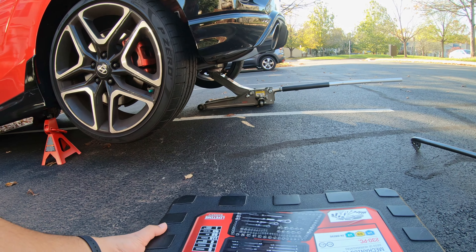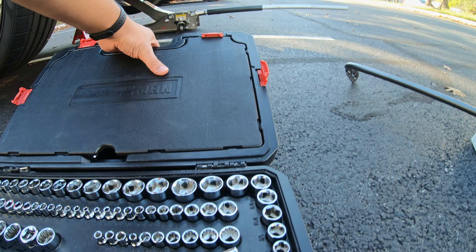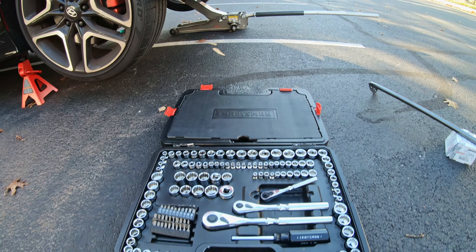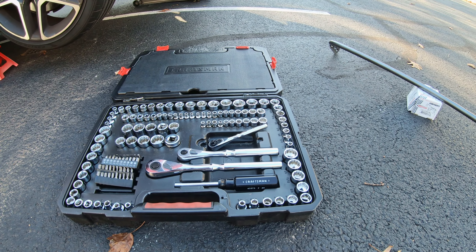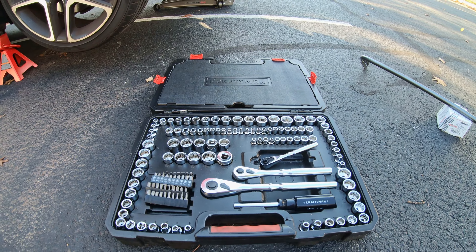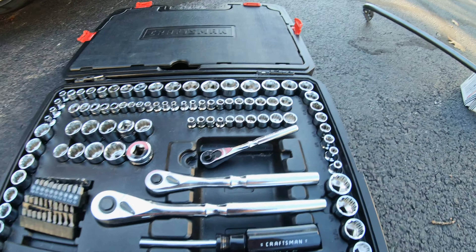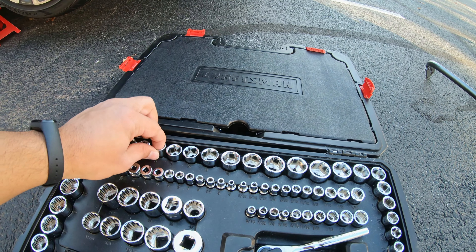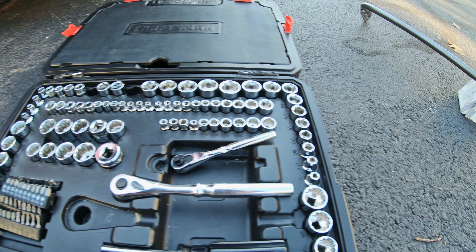This did not come with any directions, so I read the directions from other people who have installed the Whiteline — I think the Whiteline is the other one. They used a 14 millimeter and a 17 millimeter socket, and I'm going to show you how I'll be doing it similarly. I'll grab a 14 millimeter and a 17.